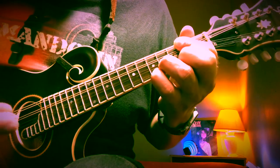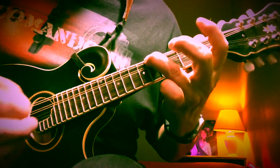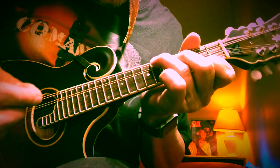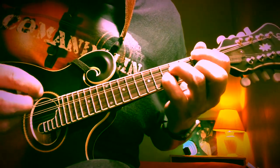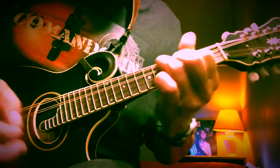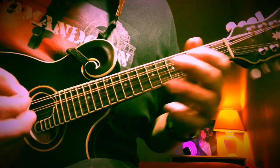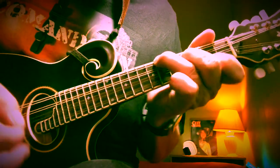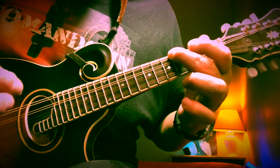Then he leads into the pre-chorus. All this is is an F sharp minor chord — 6, 4, open, 2 — moving to a big D major chord: 2, 4, 5. There's a little walk down at the end: open A, sixth on the G, fourth on the G. That leads right into the chorus.